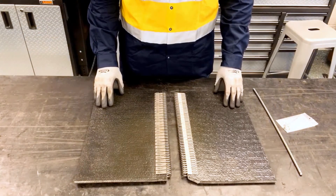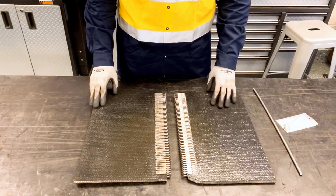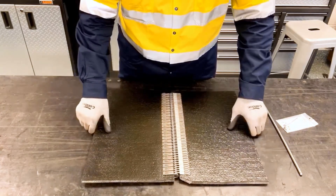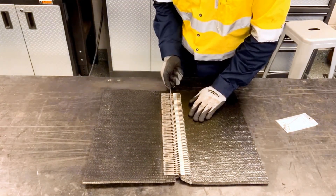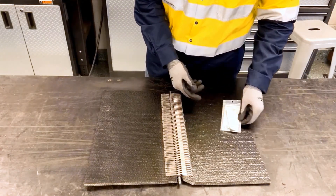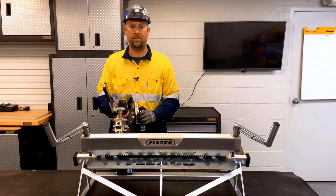Now that the installation of fasteners has been completed on both belt ends, we've gone ahead and notched the trailing edge of one belt end. We're going to bring the belt ends together, making sure the plates line up, and we're going to insert the hinge pin. Make sure you use your hinge pin retaining collars to prevent migration of the hinge pin. And that's how you install XP staple fasteners with the XP hydraulic applicator tool.